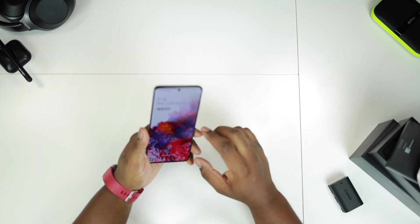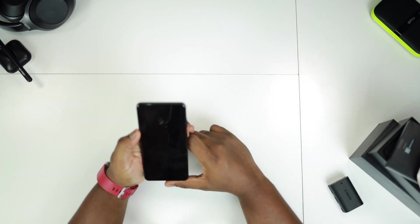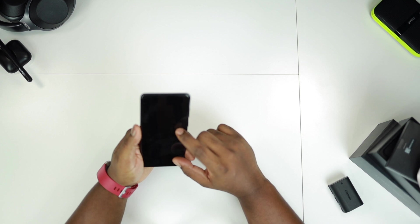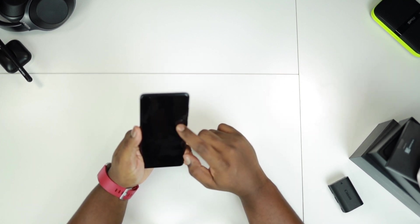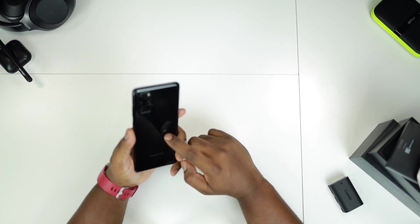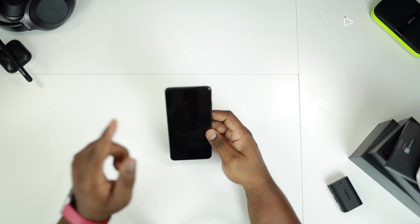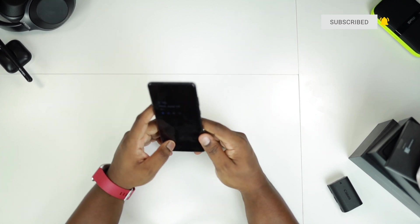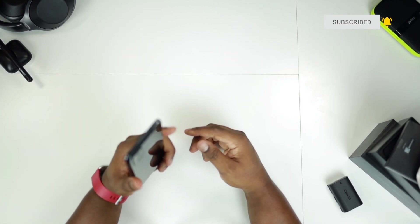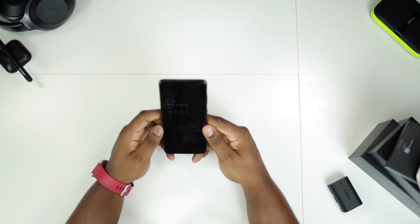We're gonna get this phone charged and start using it right away. A detailed review will be coming up, so ensure you guys are subscribed to see when I upload that video. Curious to test Samsung's quick charge capabilities as well. Stay tuned for lots more content and unboxings — this is just the first of many. Thank you guys so much for watching and I'll see you in my next upload.